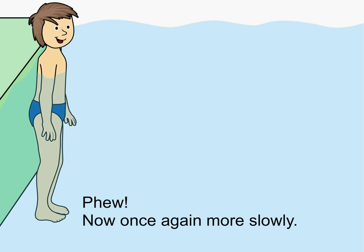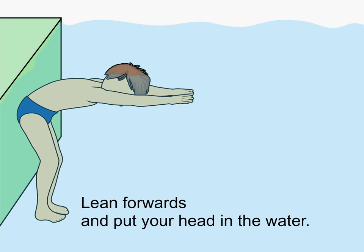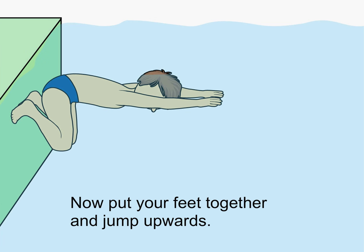Now once again more slowly. First, position yourself close to the wall. Lean forwards and put your head in the water. Now put your feet together and jump upwards.